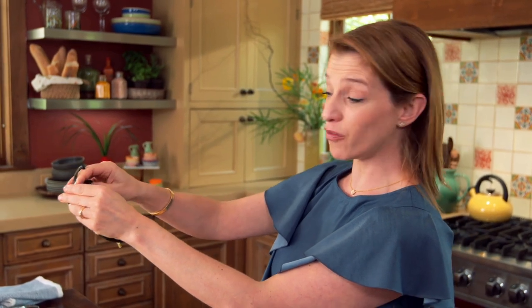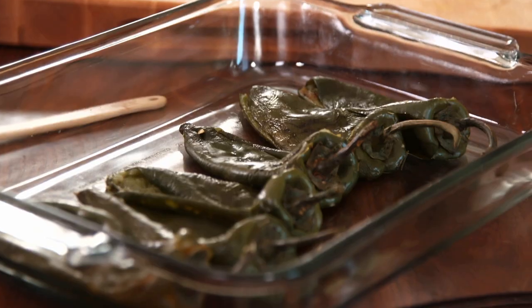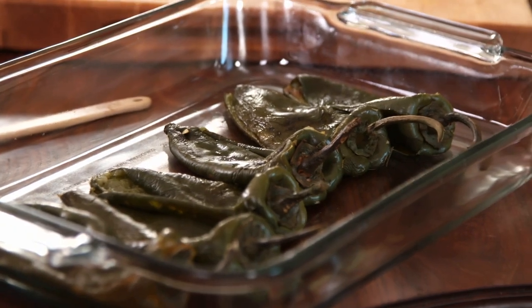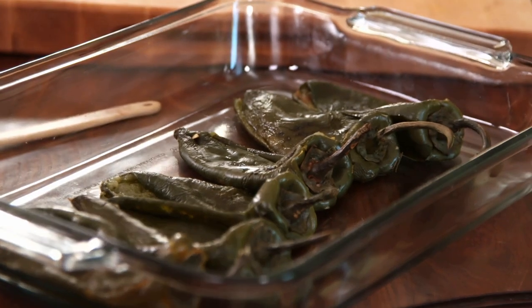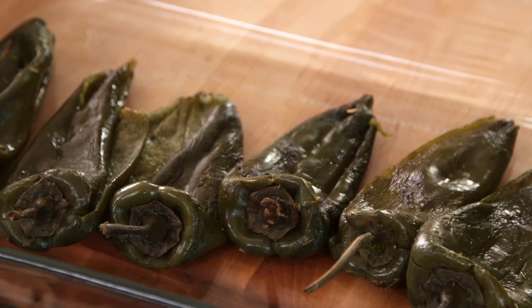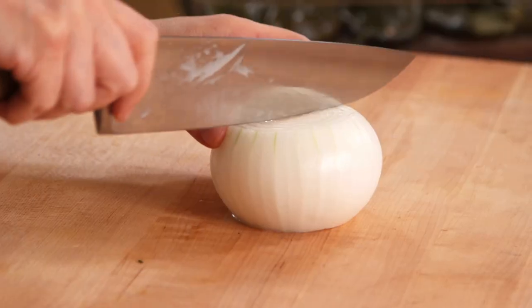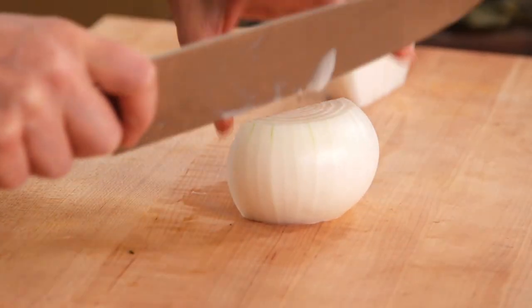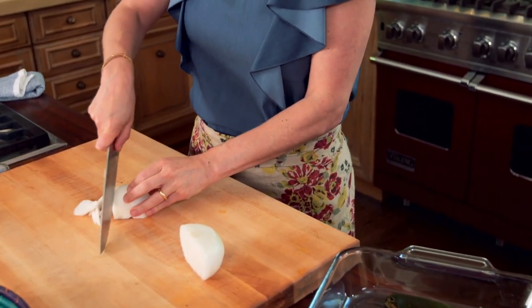You open it up and under a thin stream of water you rinse it and remove the seeds, and then you end up with chilies that look like this. Once you have the poblano chile roasted, you can do a gazillion million things with it — soups, salads, chile rellenos. Another thing I like to do is make rajas in vinegar, because then that is something I can use for many things.